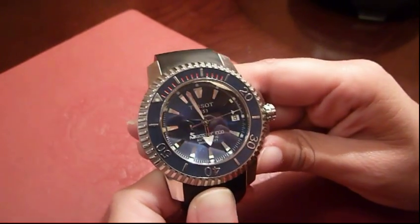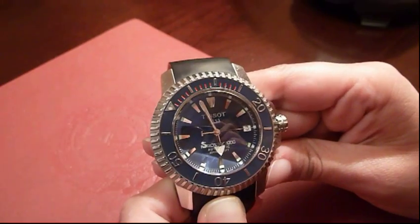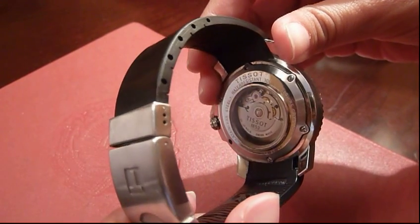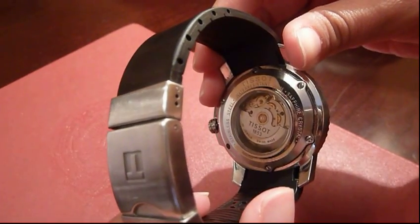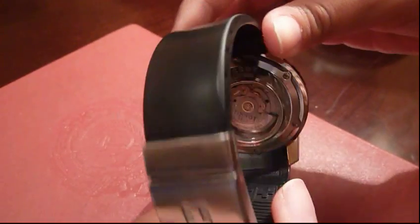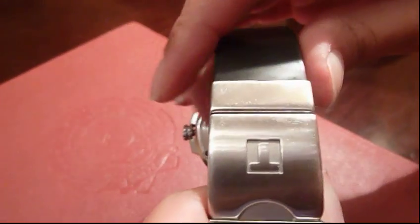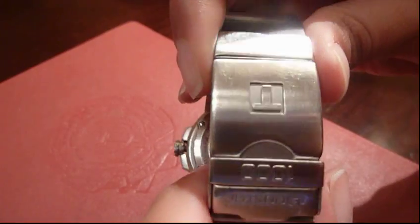This is a Swiss made watch with 25 jewels. The case back is transparent and this is water resistant up to 300 meters. The band is silicone rubber with a double locking deployment clasp.